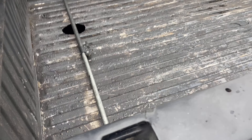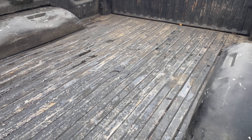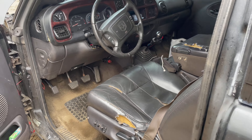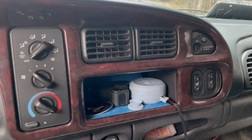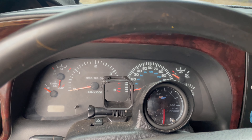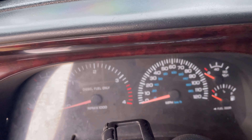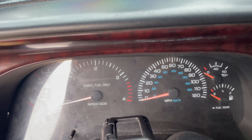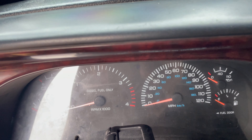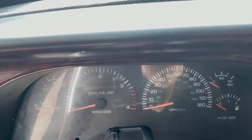I also took everything out of the bed so it was nice and clean, and then pressure washed the bed just so it's clean because it is never clean. I'm also trying to trace down an issue — I've had issues with my speedo and my sending unit saying how much fuel I have in the tank. There is a way that you can test these gauge clusters just to see if everything is working properly, and I'm going to show you guys how to do that.